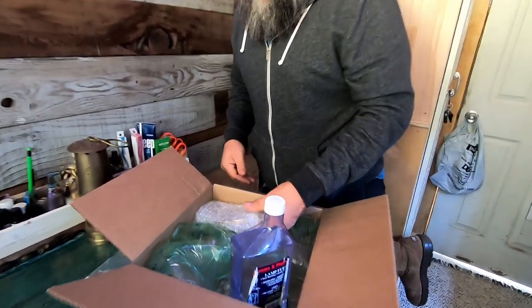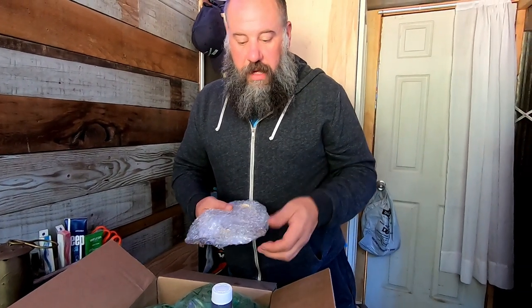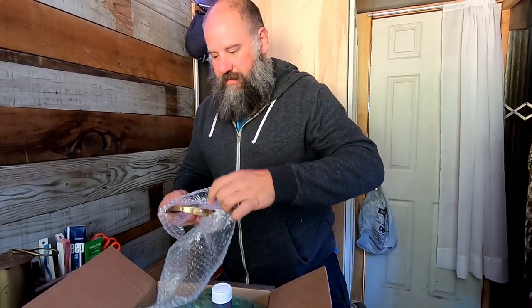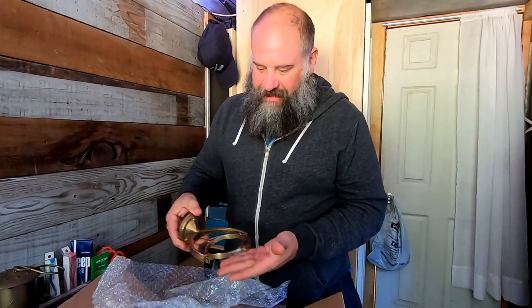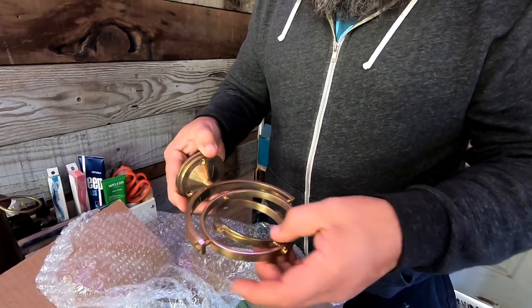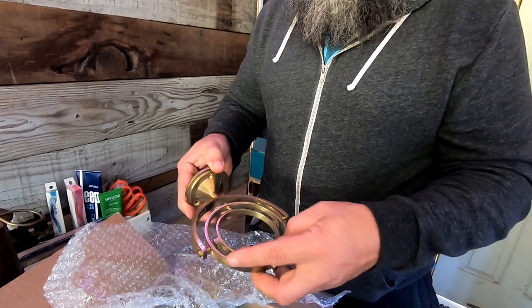This is the thing I'm most excited about — the gimbal that allows you to mount this in a boat and it keeps the lamp completely flat. It's got a two-axis gimbal, and it allows the lamp to stay in place no matter what your boat or truck is doing.